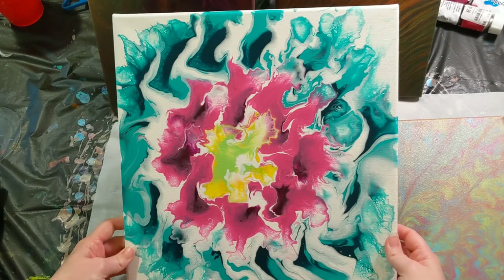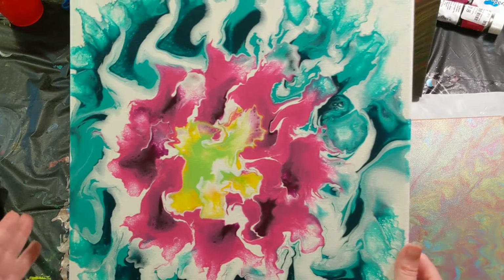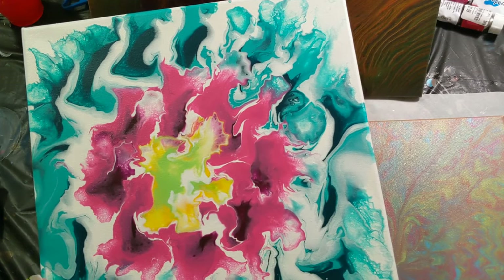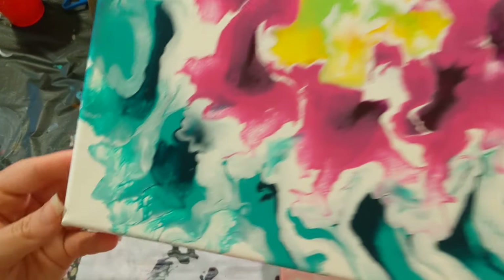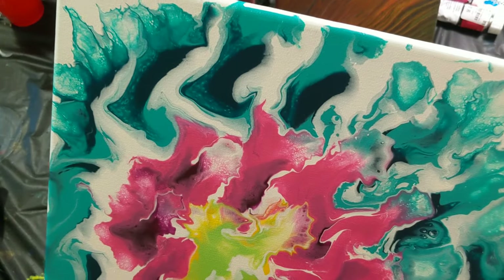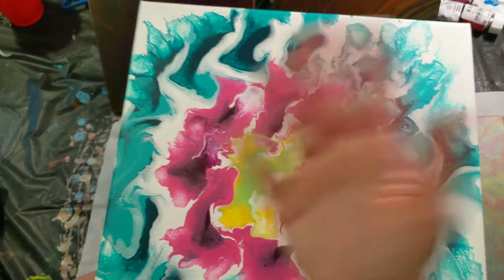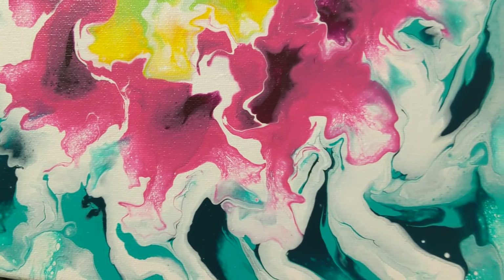The first one we'll do is this one. It turned out so cool. This was the egg tray — the deviled egg tray flip. I filled it up with paint. I had a base coat — or I think I had a base coat — and I flipped it, and we used all these really cool colors. We got some lacing, some cells, and then I took a straw and blew it out to try to cover some bare areas, because it actually suctioned to the tray. I set the canvas on top and then flipped it all over, so I had to pull the tray off, and it was a more difficult task than you would imagine.